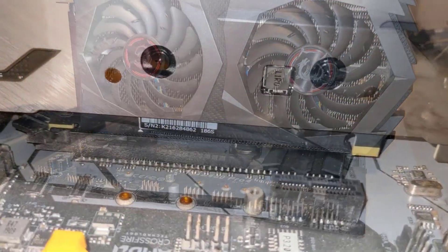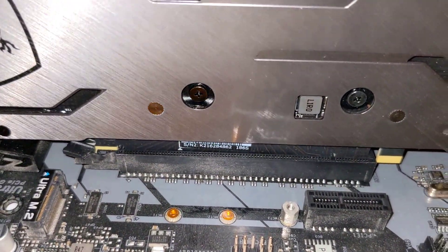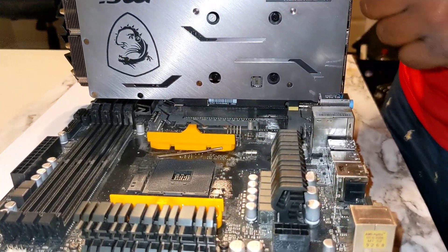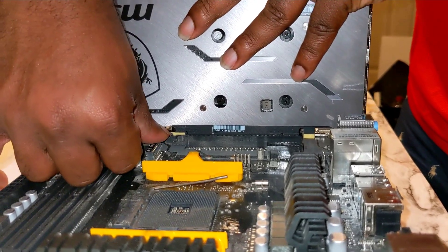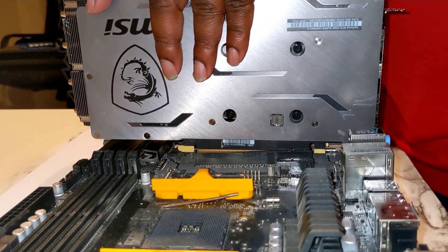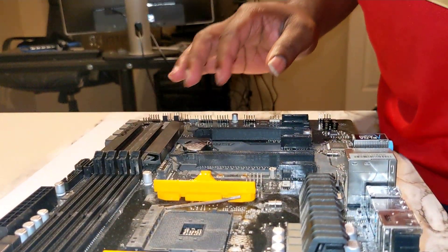We're going to go ahead and uninstall the GPU from a different angle. You want to press down on the latch that we initially heard click when we installed the GPU. Press down on it and it should release, then firmly take it out from that side.